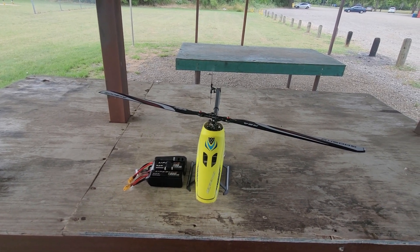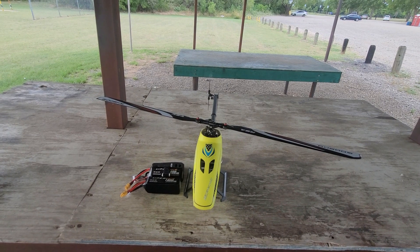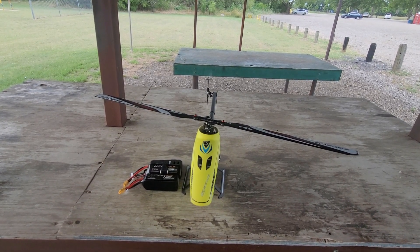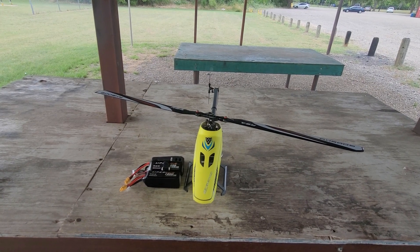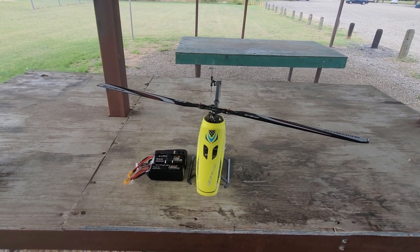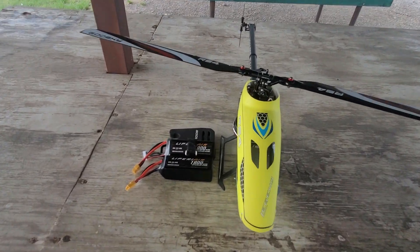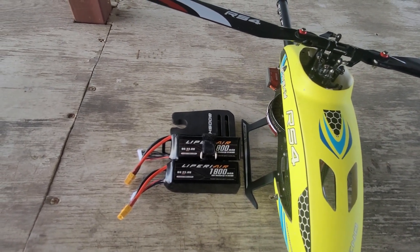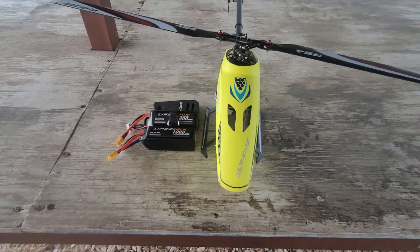We also have a surprise this afternoon — the people at rcbatteries.com have stepped up to the plate with this very popular helicopter and have brought in a new battery specifically for it. We're very excited to present the new LiPeri Air battery: the 1800 milliamp 6S 70C battery.